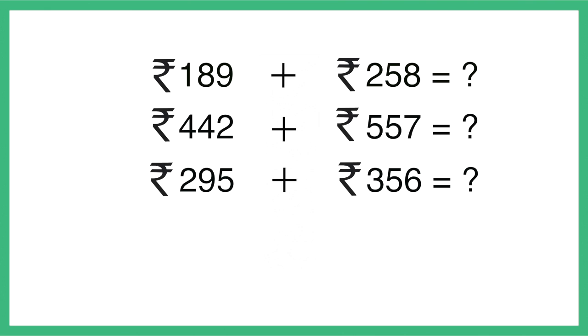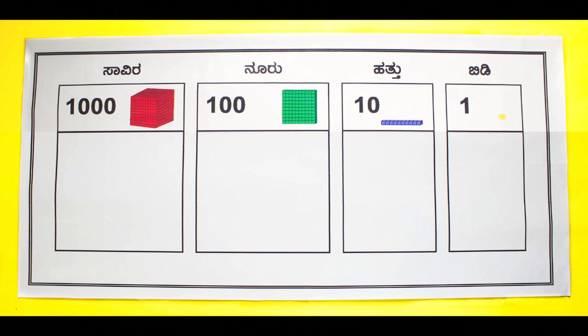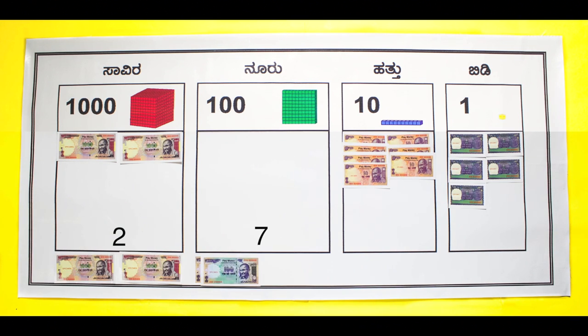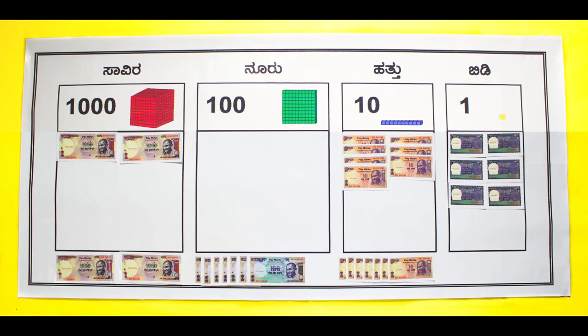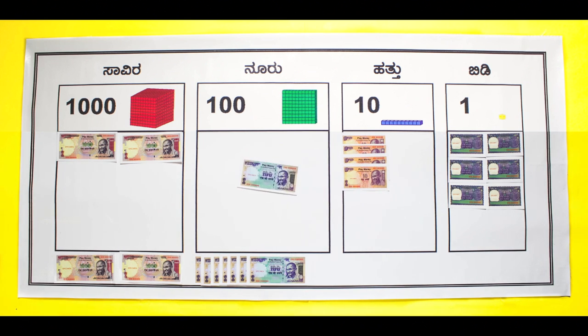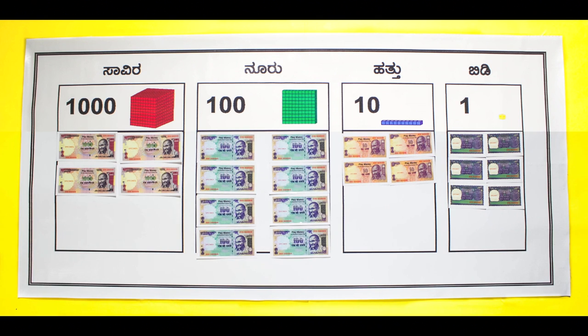Students can try out more problems with play money. Now they can move to 4-digit additions. Let's take 2075 plus 2771, for example. The next step is to start adding from the units place and grouping by tens at every stage. Here we have a total of 4846.